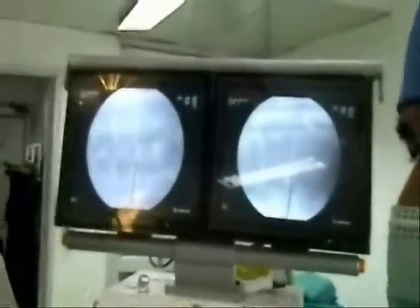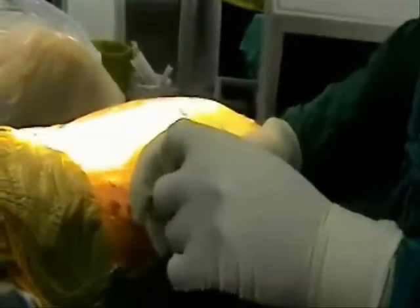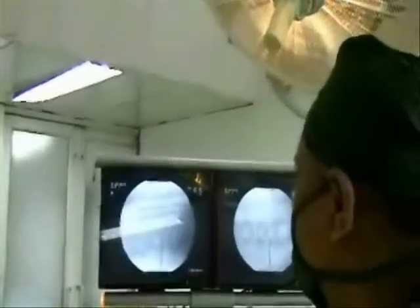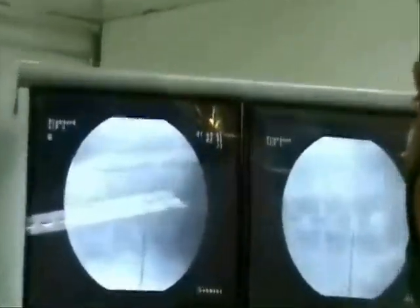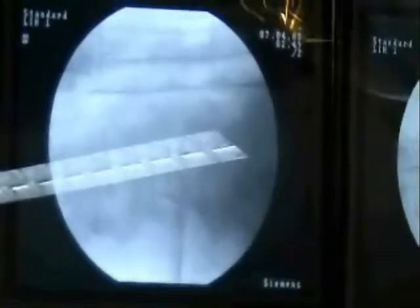The first step is discography, where we insert indigo carbon dye and ask the patient about pain. In this case, the dye has leaked into the epidural space and the patient winces with pain, confirming that we are operating at the right level.